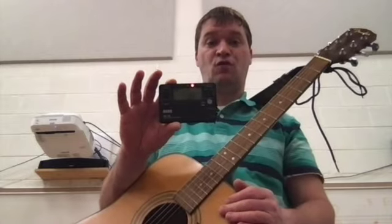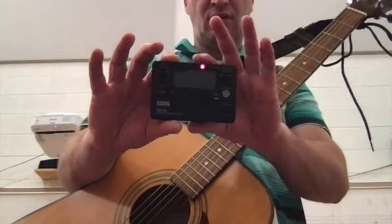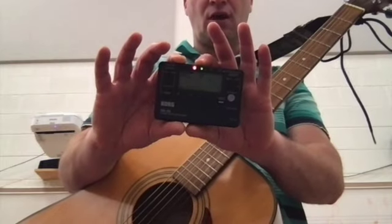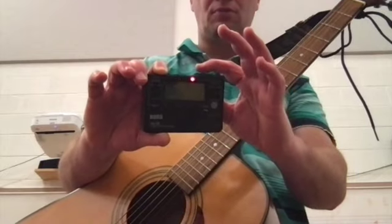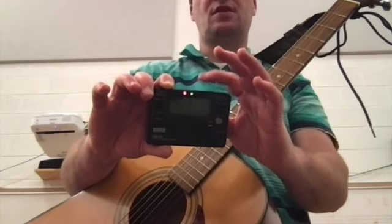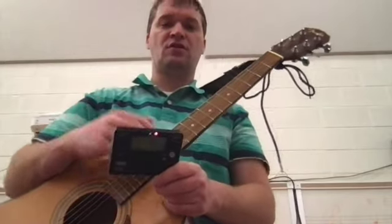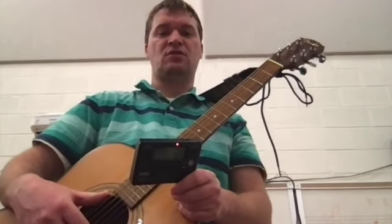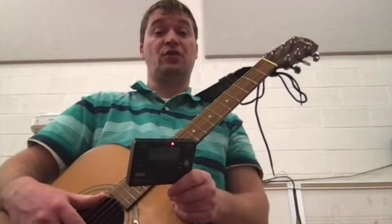You can see it's already sensing my voice. In this particular case, it has three lights. The middle light tells you you're right on. This light over here tells me I'm flat, which means below the pitch. And this light over here tells me I'm sharp. The biggest thing when you're tuning the guitar — and have your parents help you with this, students — is you need to make sure you're tuning the correct string.